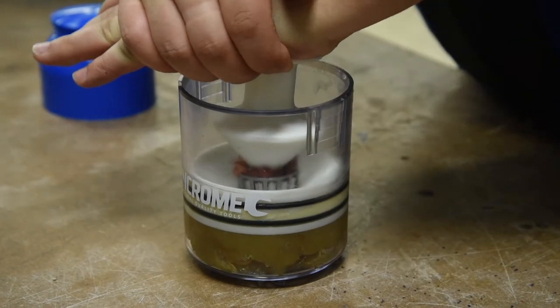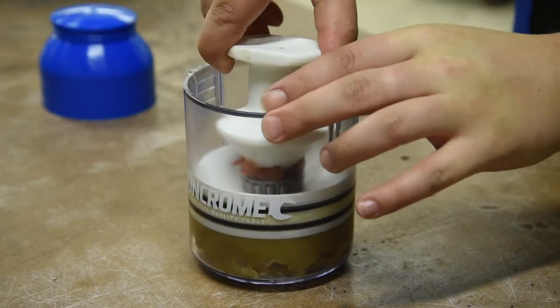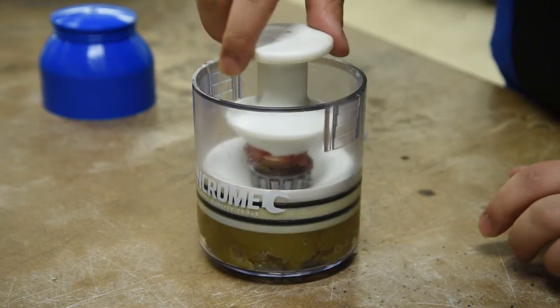Simply push down on the cap of the KingChrome Bearing Packer, then grease is evenly injected into the bearing case, while at the same time ejecting any old contaminated grease.